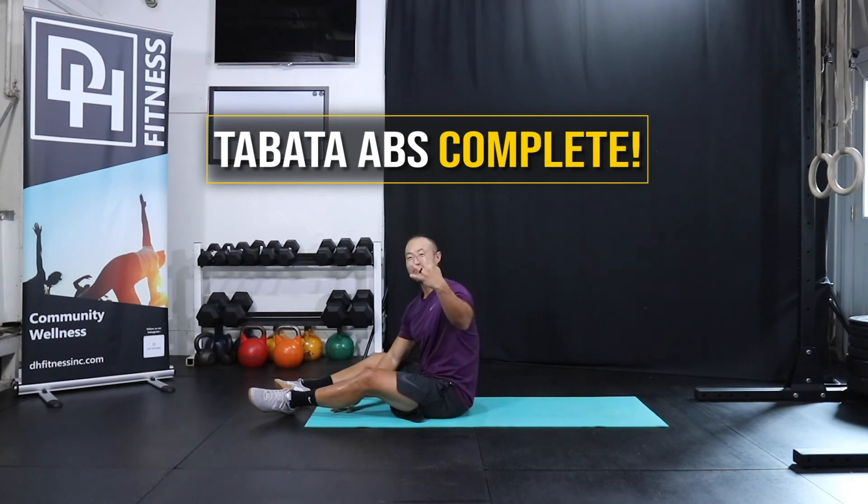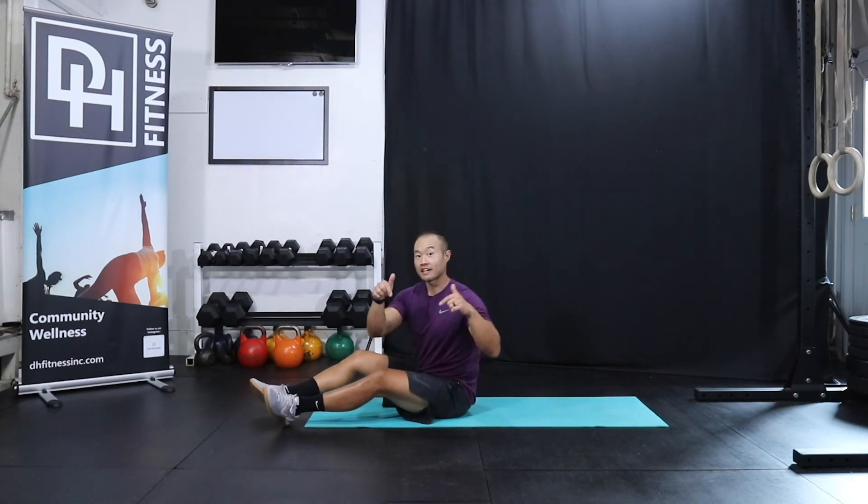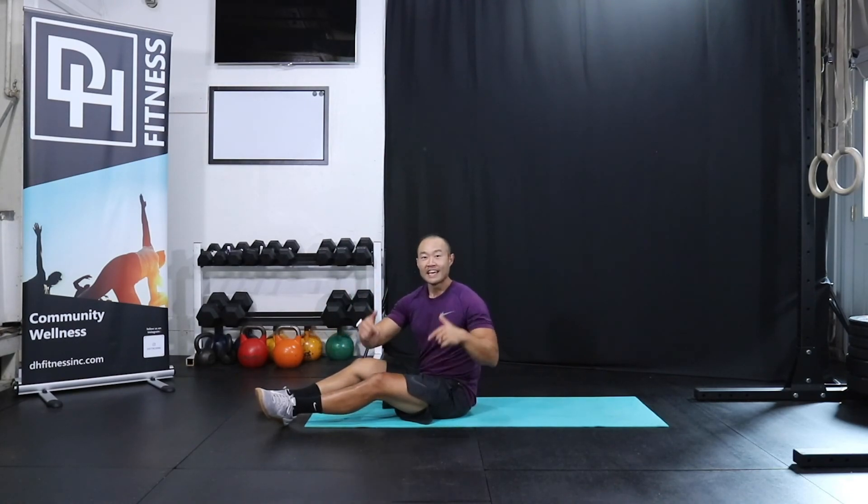Nice job, guys. That was four-minute Tabata abs — 20 seconds of work, 10 seconds of rest. Check out the description for the entire workout. If you want to repeat this workout, be my guest. Thanks for checking out DH Fitness today, empowering you and our communities for a post-pandemic world. If you haven't liked and subscribed, do that now, please, and we'll check you on the next one. Nice work.